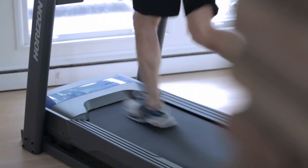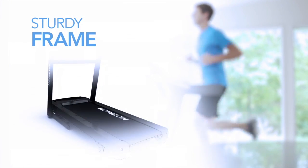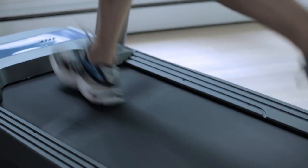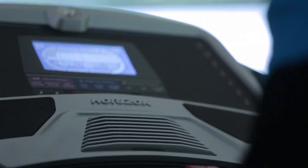Horizon treadmills have sturdy frames. Our designs include more welded parts and fewer connection points, which makes them stable at any speed. It also simplifies assembly — you can have your treadmill up and running in less than 30 minutes.